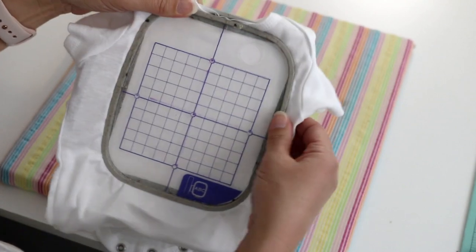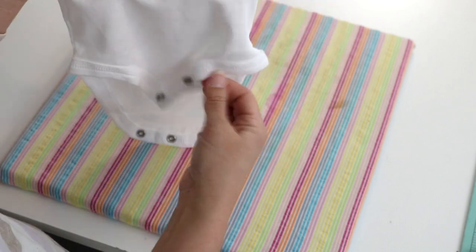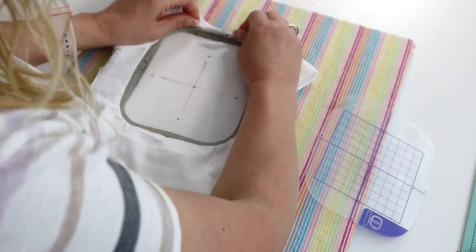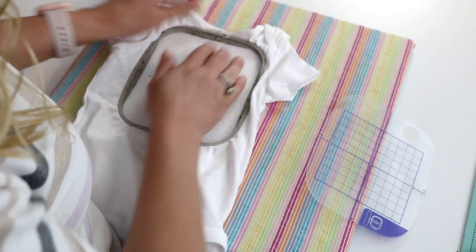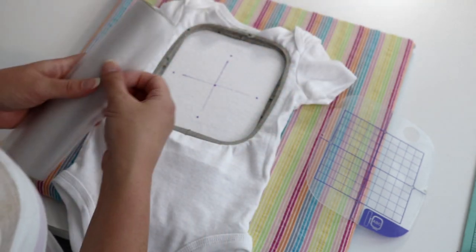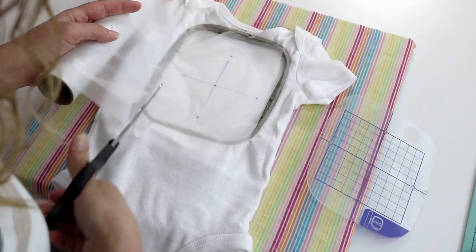Once you get it in, press it in place and tighten up the screw. Take the grid off and you have the hooped onesie. There's a little bit from the collar — that area isn't in the sewing field, so you can just gently pull it away. Next, I put a little water-soluble topper on top just to keep the threads from sinking in and to help it stitch out nicer.